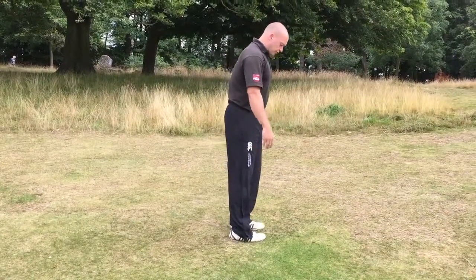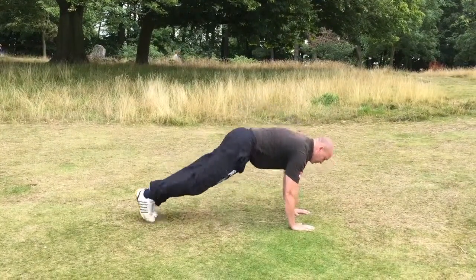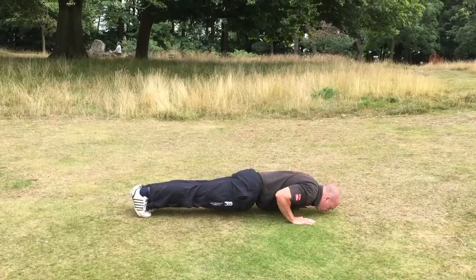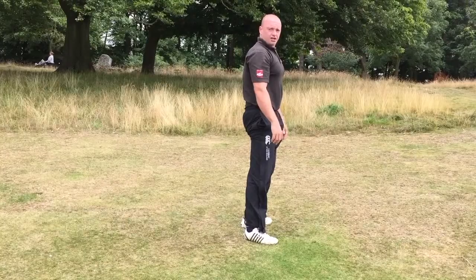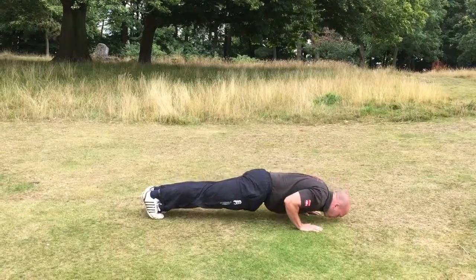So you start with your feet together, place your hands down onto the ground, jump back into a press-up position, drop down into a press-up, squeeze the abdominals, push back up, jump, stand. Hands to the floor, back, press-up.